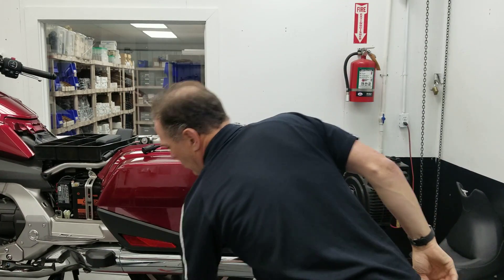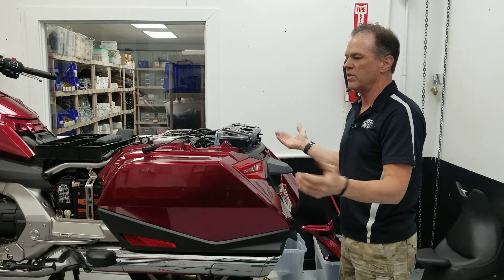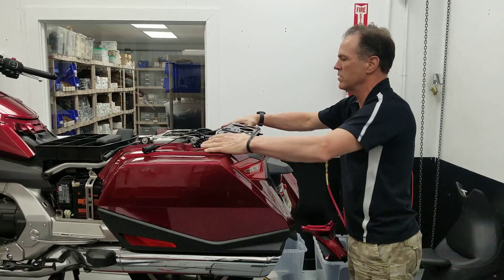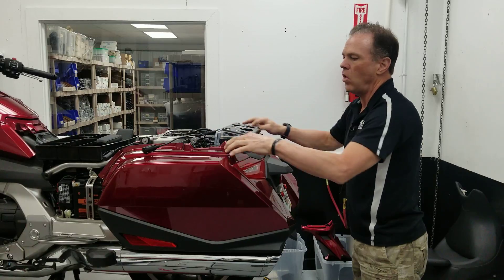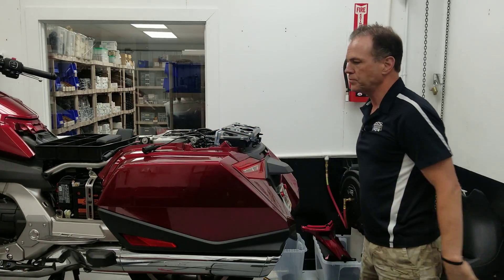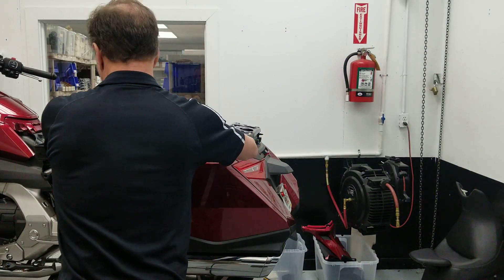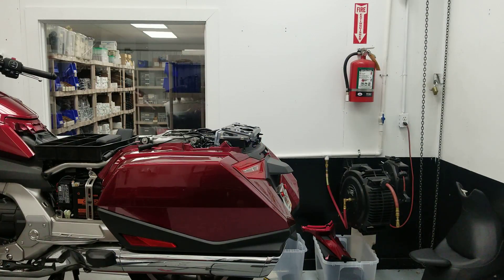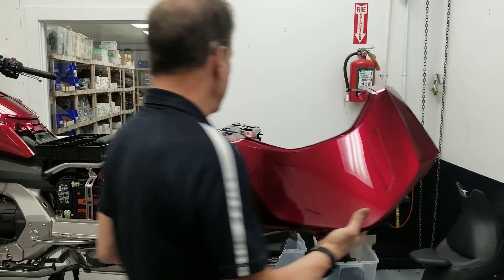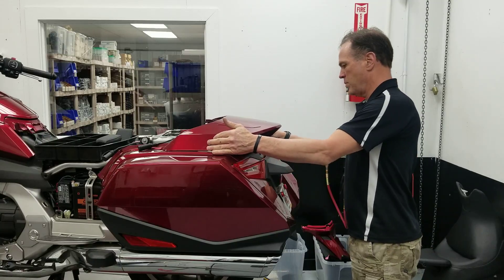If you buy the support bracket kit you'll have everything you need, including these rubber grommets. You'll find the holes are already in the plastic — you just put these four rubber grommets in that Honda will supply you, and then you'll get your painted part. The painted part lines up.